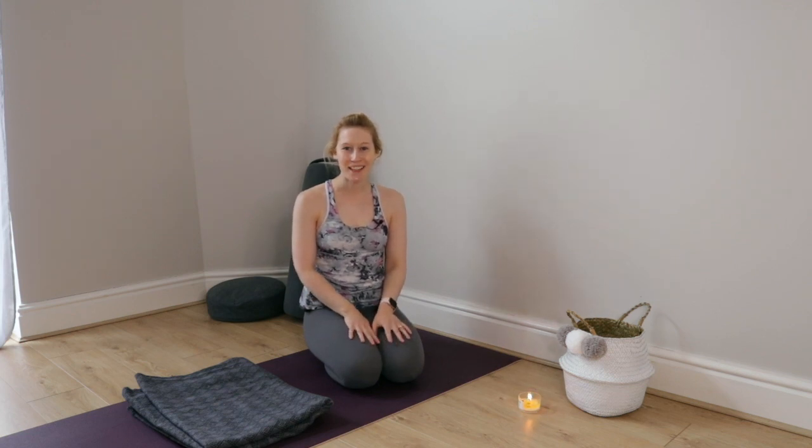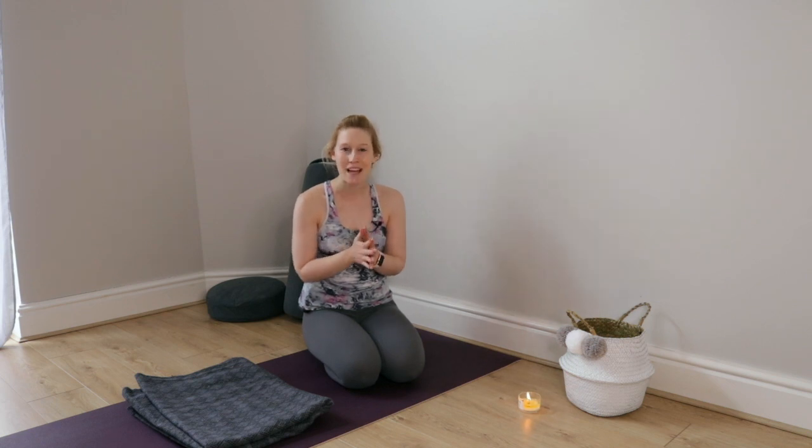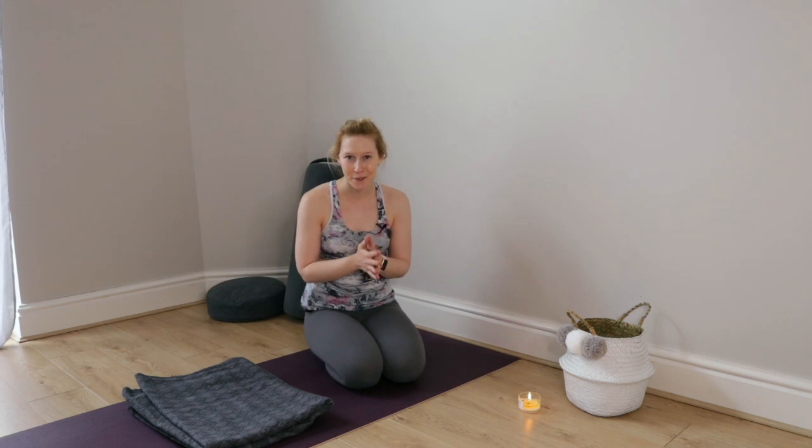Hi, it's Amy from Prana and Pratuli. Welcome to this quick tutorial for one of my all-time favorite poses, legs up the wall or Viparita Karani.